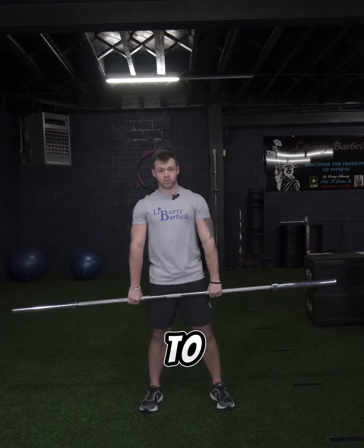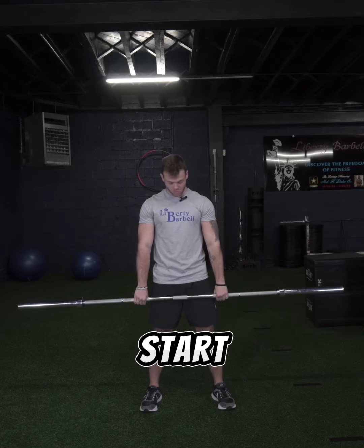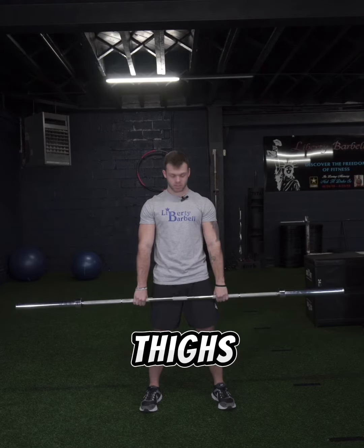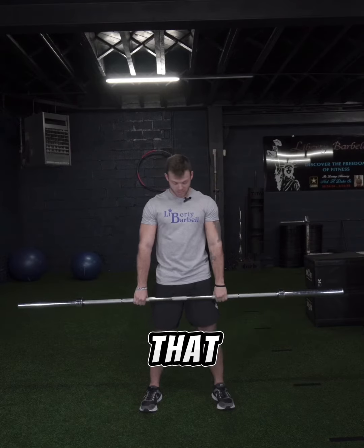Today I'll be showing you how to do a bent over row with a barbell. First, you want to start with the barbell around your thighs. Go into it how you would do an RDL. If you don't know how to do an RDL, I can show you that later.